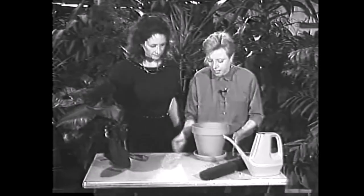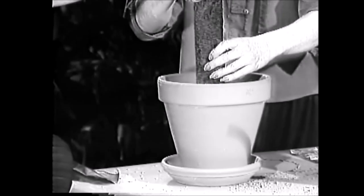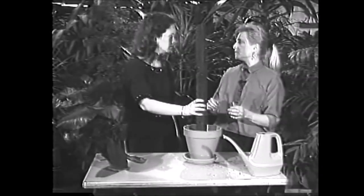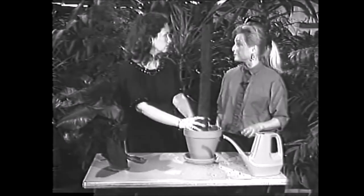What I've got here is a nice eight-inch clay pot and a piece of osmunda bark that I'll put in the center. That'll allow the plant to grow up and give it something to hang on to, which is something philodendrons really like to do.